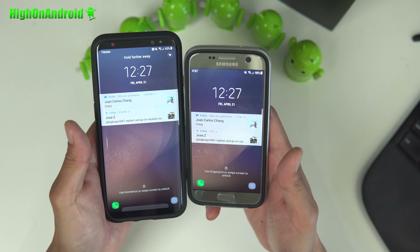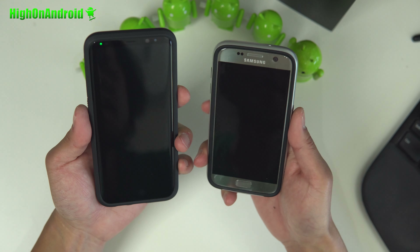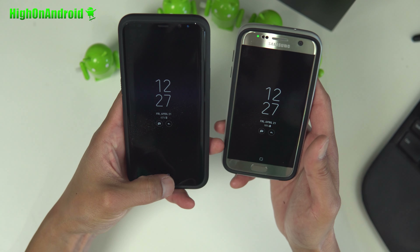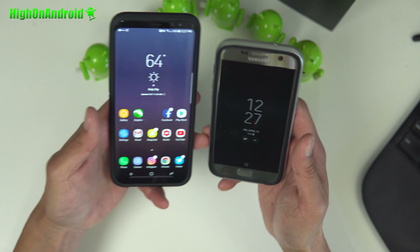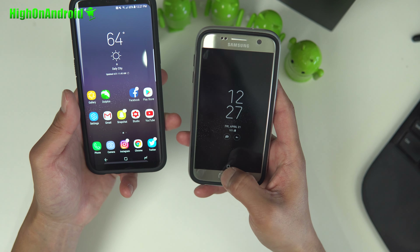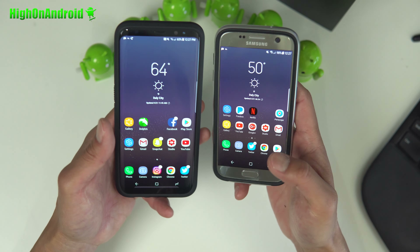You get exactly the same software features. The only thing that's not working is the actual home button in AOD, where you can press it on the S8 Plus and use iris unlock — this one simply does not work. That's the only thing not working, but in the future it should work. Your fingerprint sensor works just fine.